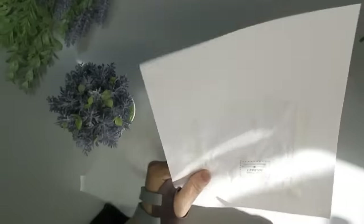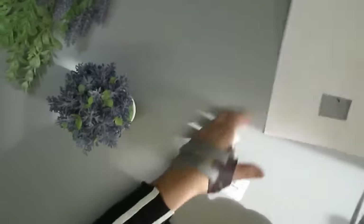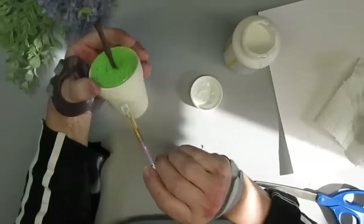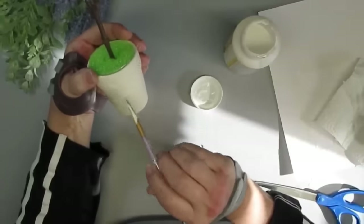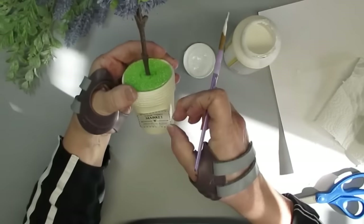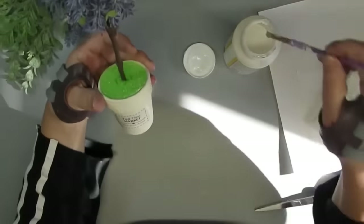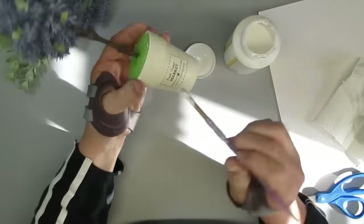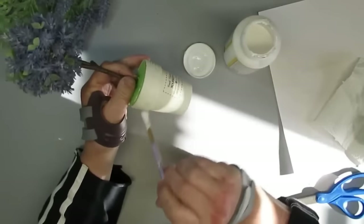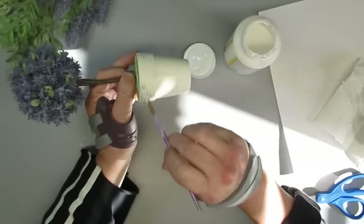I took one of my printables and printed it really tiny on tissue paper, then cut it out nice and close to the edges. Using a small brush I'm putting a generous amount of Mod Podge where I want the label to be, then use the brush to pick up the label and center it on the project. I take more Mod Podge on the brush, starting from the center and working my way out, smoothing it down and making sure there aren't too many wrinkles or bubbles. Then I go over the whole pot with one coat of Mod Podge so it has the same sheen.